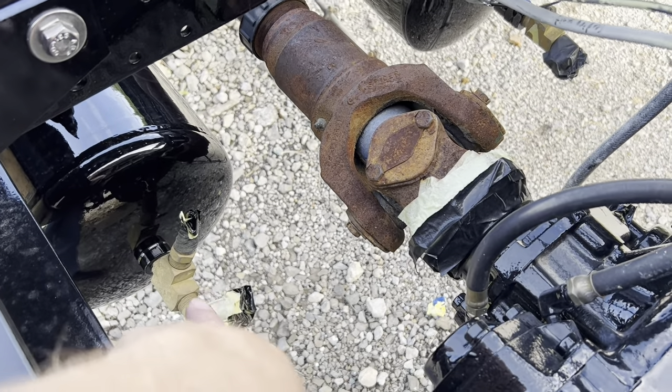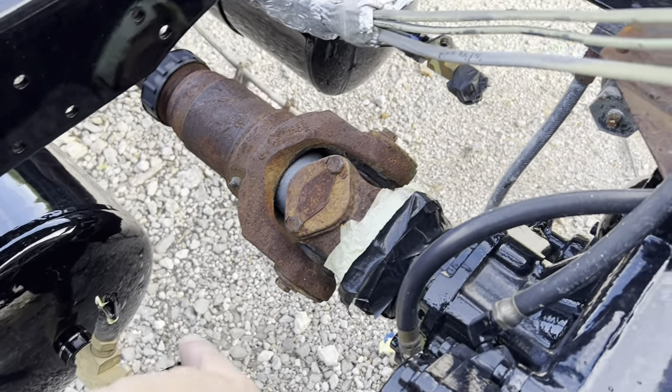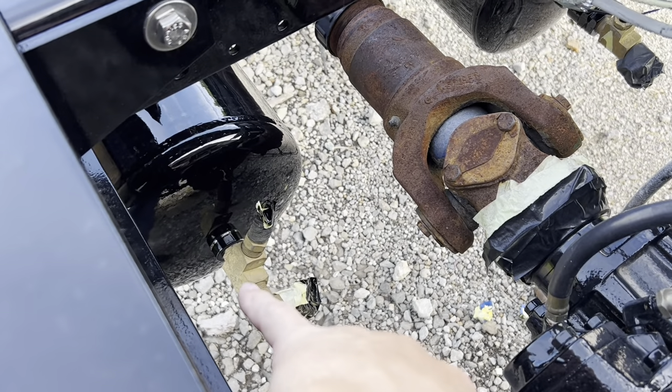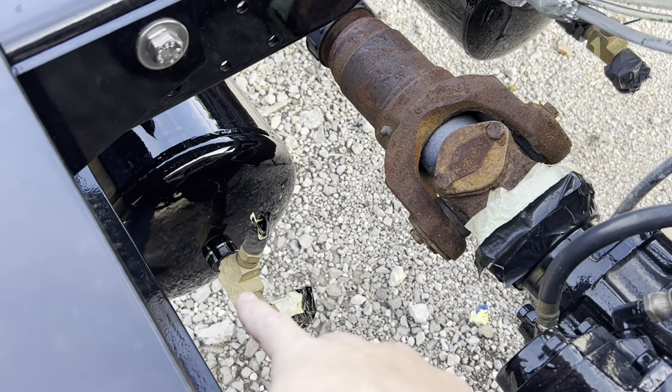The first step is going to be to get these fittings out of these blocks — four of them. Then I'm gonna take the blocks themselves out, take them in the shop, and clean them up.